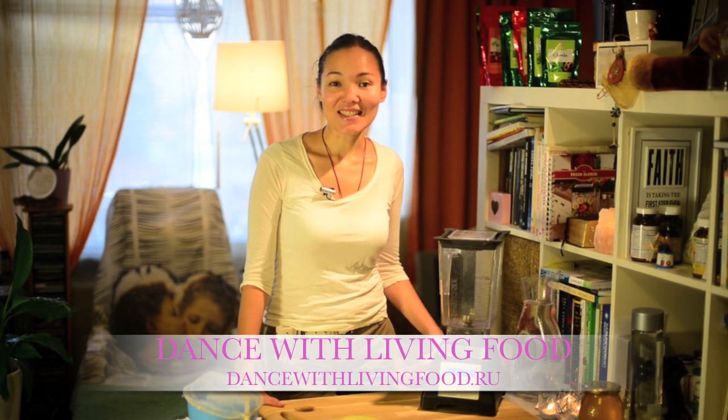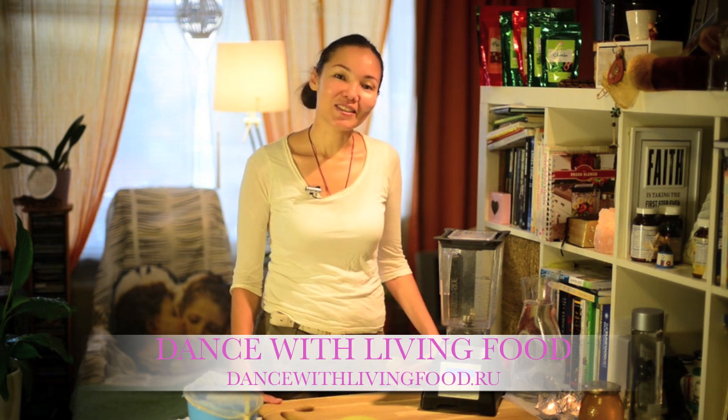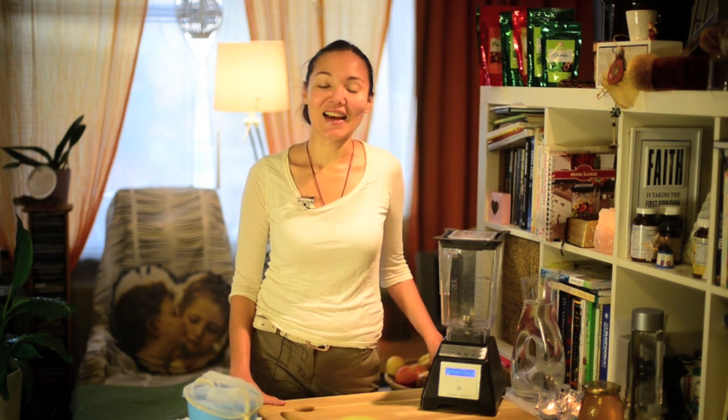Hi! My name is Tanzila, Dance with Living Food. And today I would like to share with you my new recipe — my new recipe for the next step towards a healthier life.